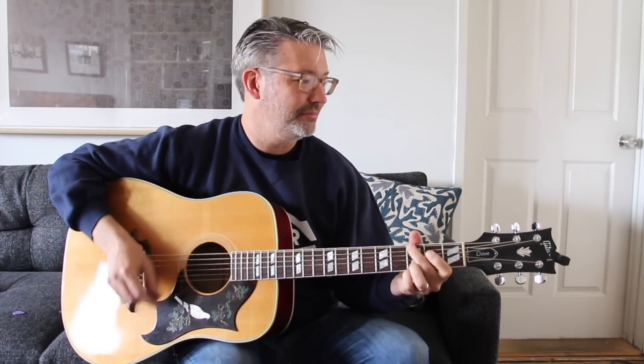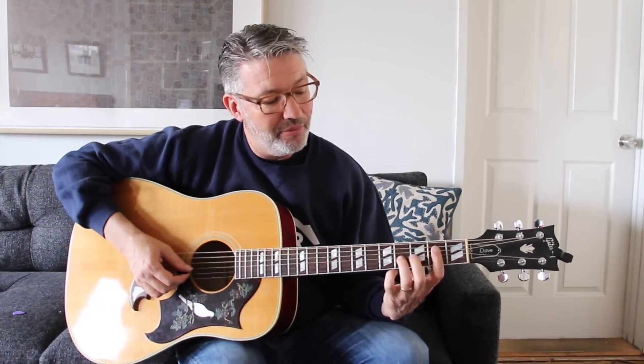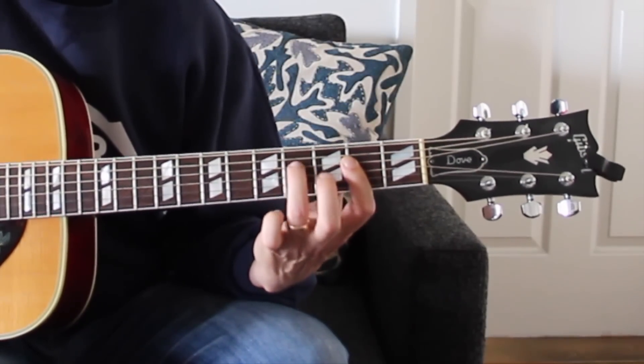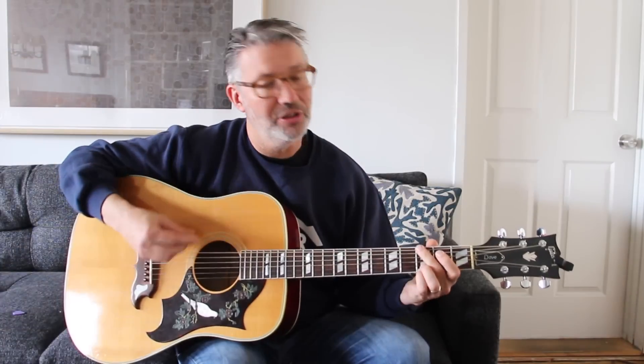Practice that for a while. If you want to add the lick, it's not easy but it's this: bar the first finger with the A chord, then hit the fourth fret of the third string with the third finger, off and on, and then do the fourth fret on the fourth string. That's a little more complex, but once you have it down, it sounds more like the record.